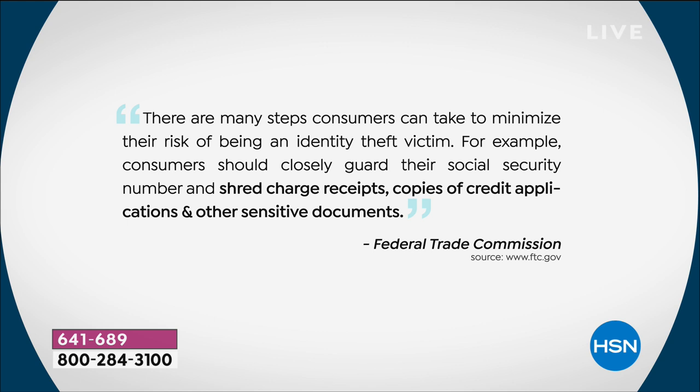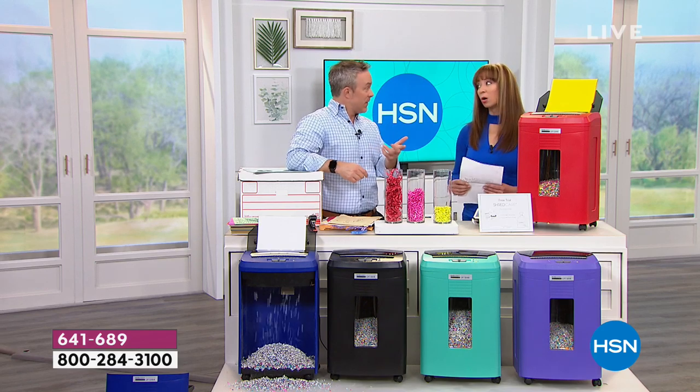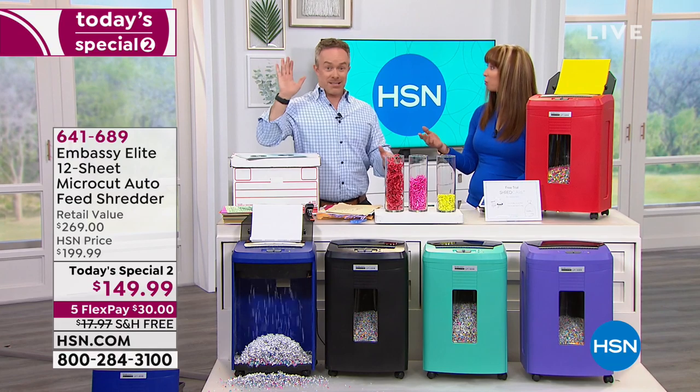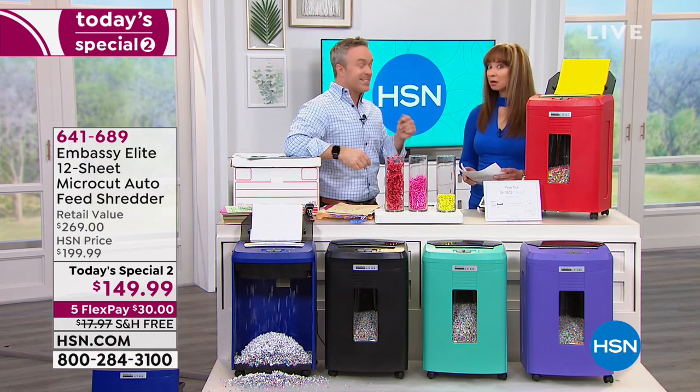Over the years we've sold 400,000 shredders. When we first started, it was one in ten of us fell victims. Now it's one in seven — it's on the rise. Me, Helen, Marlowe — those are three hosts that I just know about. Bill Green, myself. It happens. And most of us don't realize it's happened to us until it's too late.